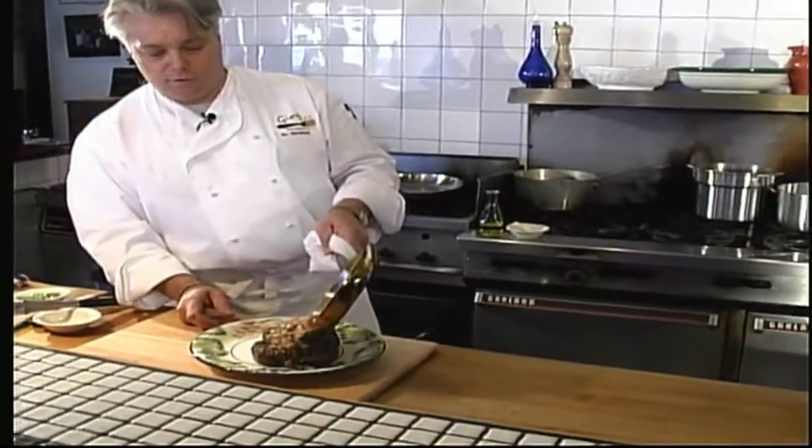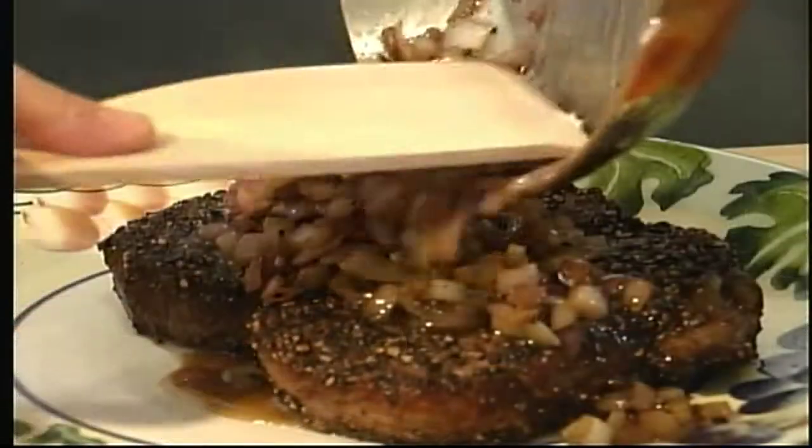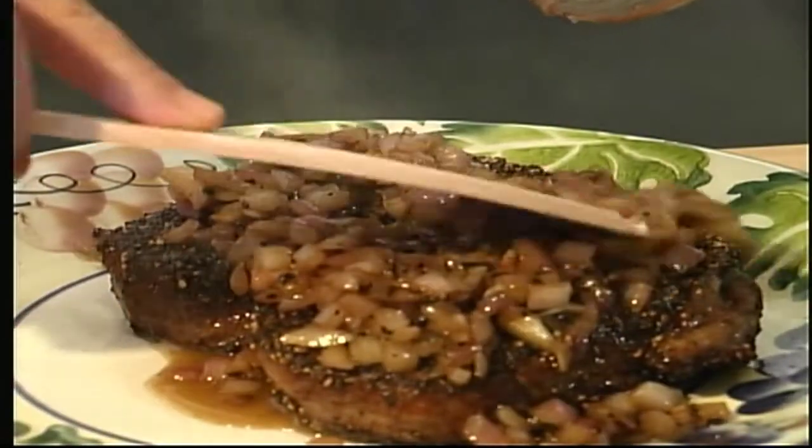Then we'll pour this mixture over the top of the steaks. Here's my recipe for pepper steak. I'm Bill Gregorish from Adventures in the Kitchen.